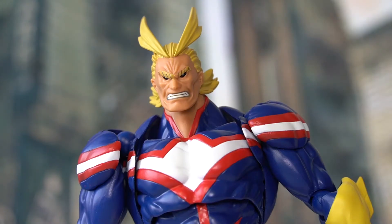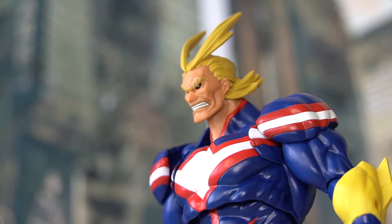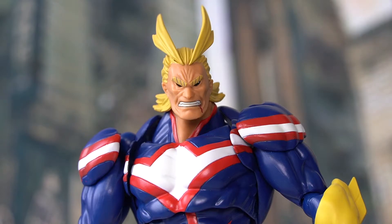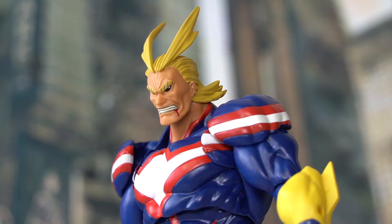The third option is called the anger face — we have All Might clenching his teeth. Here's a side view. The final face sculpt is called blood according to the box art, so we do see some type of blood on his cheeks. Definitely one of my personal favorites.